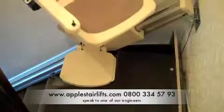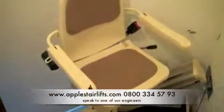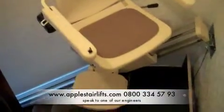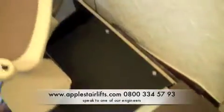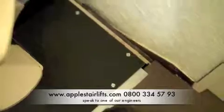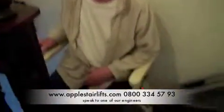There's the stairlift at the top of the stairs with the seat swivelled into the swivel position and it's locked, so that the user can safely get off and onto the landing, only really using one foot on the platform to step across onto the landing. And now we're just going down.